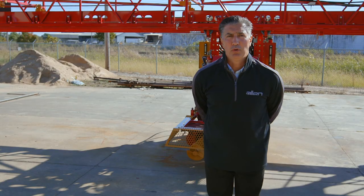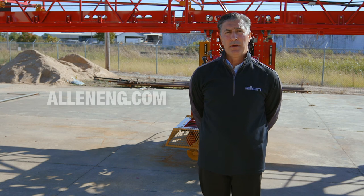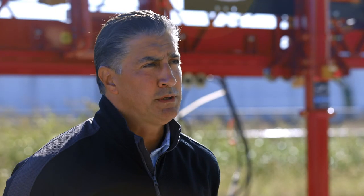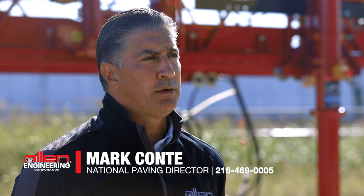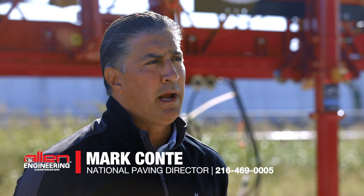The Allen Engineering bridge deck finishers, triple roller tube pavers, and the new VLP all come with a limited two-year warranty. Any operating manual or setup procedures can be found on our website at www.alleneng.com. My name is Mark Conti — if you have any questions, please reach out to me. My number is 216-469-0005. I'm the sales director for pavement equipment at Allen Engineering.